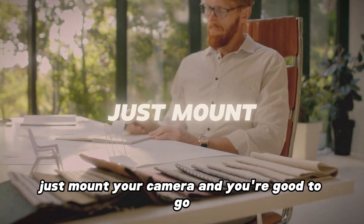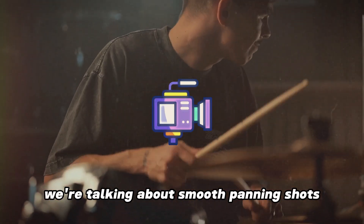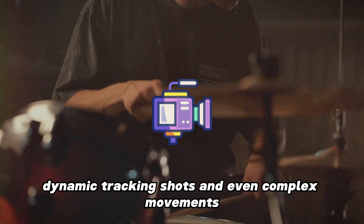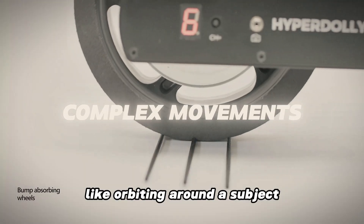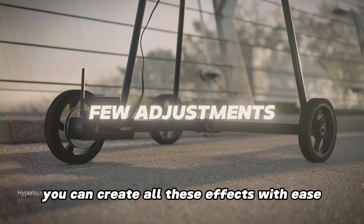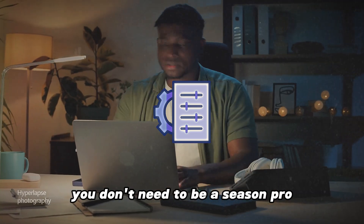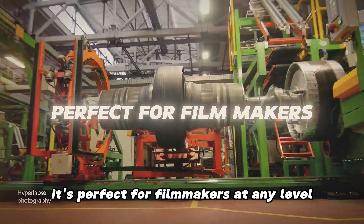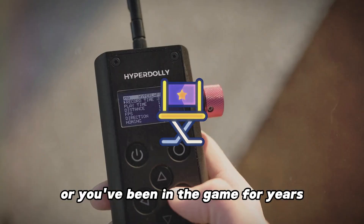Just mount your camera and you're good to go. We're talking smooth panning shots, dynamic tracking shots, and even complex movements like orbiting around a subject. With just a few adjustments you can create all these effects with ease. Because it's so intuitive, you don't need to be a seasoned pro to get amazing results — it's perfect for filmmakers at any level.